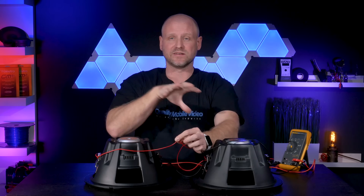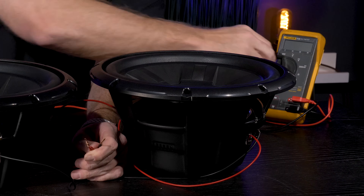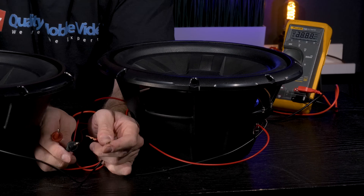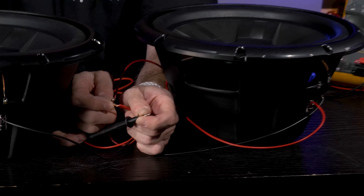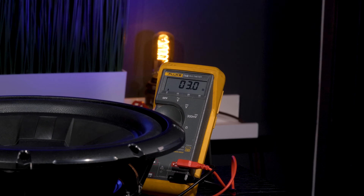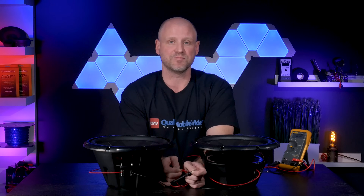We'll flip the woofers over and test them with a voltmeter prior to connecting to our amplifier. Set the voltmeter to resistance, black probe to negative, red probe to positive, and the voltmeter is reading 3 ohms. Mind you, we're reading DC resistance — this is not impedance. Impedance changes when the woofers are installed in an enclosure and playing.